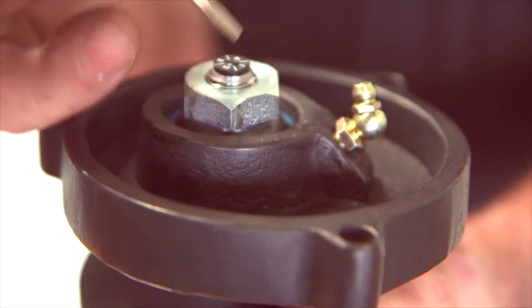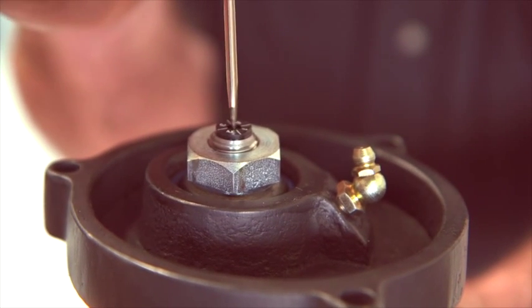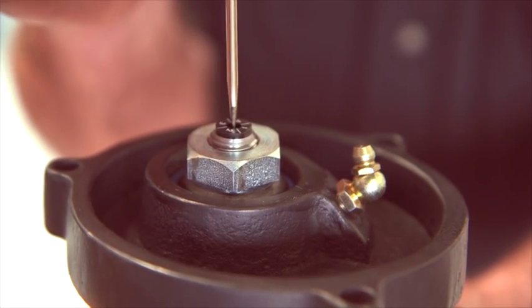On our unit you can adjust the shock absorber externally with just the click of a screwdriver.